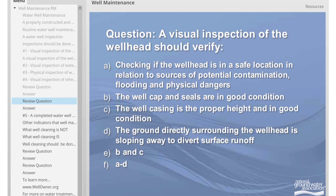Another question: A visual inspection of the well head should verify — A) that the well head is in a safe location in relation to sources of potential contamination, flooding, and physical dangers; B) that the well cap and seals are in good condition; C) that the well casing is the proper height and in good condition; D) that the ground directly surrounding the well head is sloping away to divert surface runoff; E) the integrity of the well cap and well casing only; or F) A through D. The answer is F, A through D.